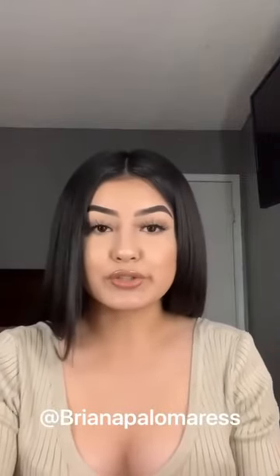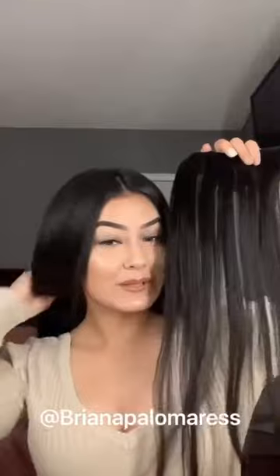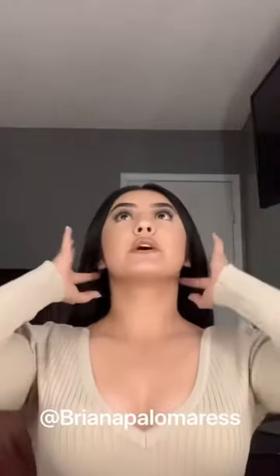I'm going to go ahead and show you guys how I put them on and the results. This is what my hair looks like, and I'll show you guys what it looks like at the end. Step number one is to part your hair, so I'm going to go ahead and part my hair.